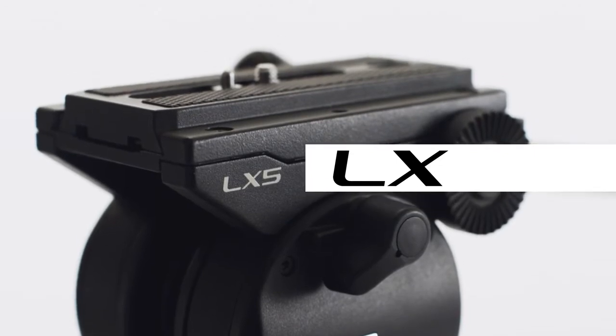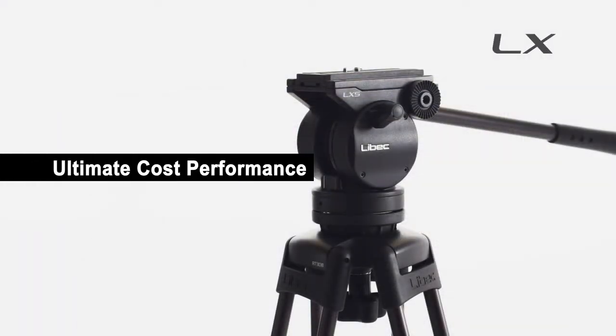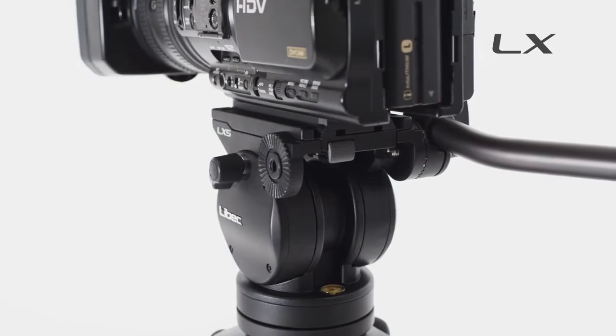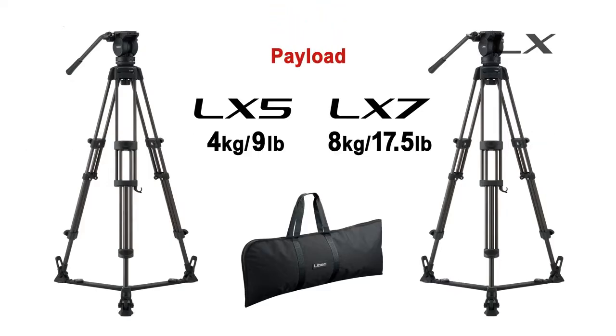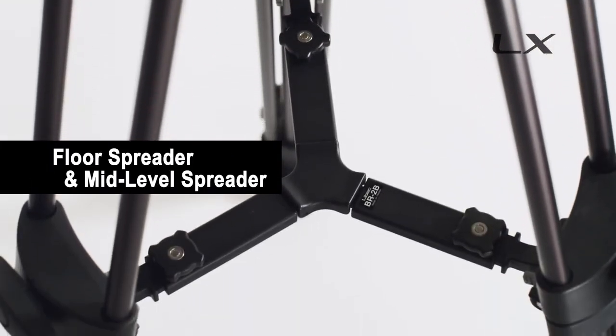Liebec's new LX Series achieves ultimate cost performance in its range. The payload capacity for the LX-5 Series is 4 kg (9 lbs), and 8 kg (17.5 lbs) for the LX-7 Series. Each series includes your choice of a floor spreader or mid-level spreader.